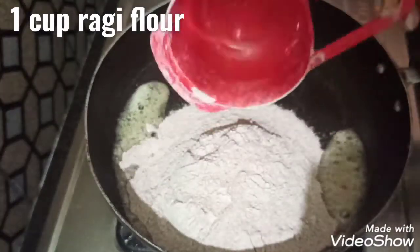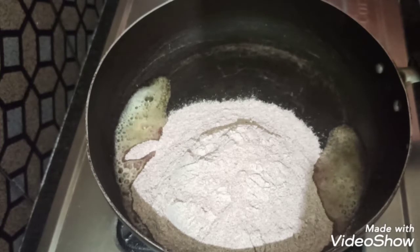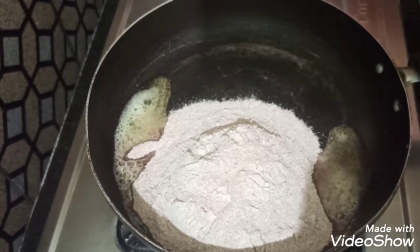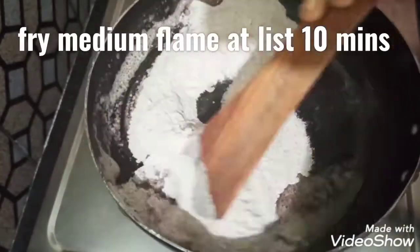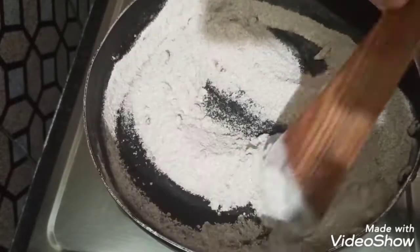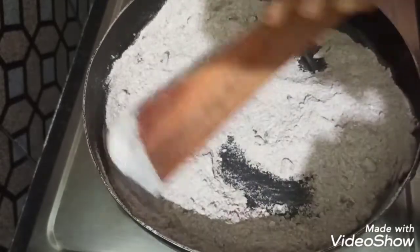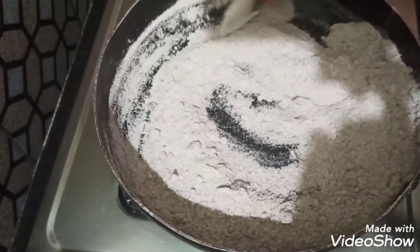When you cook it on medium flame, fry it for 10 minutes.